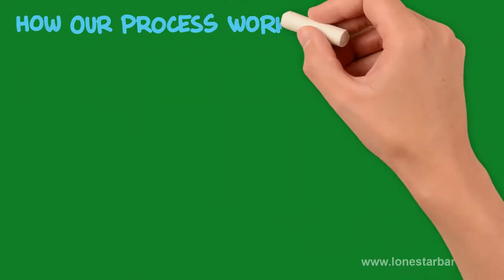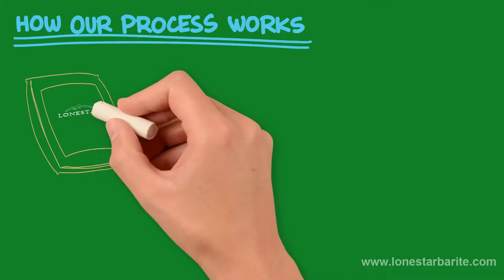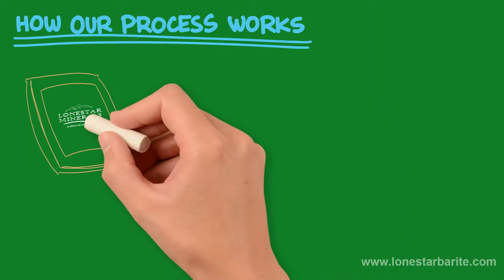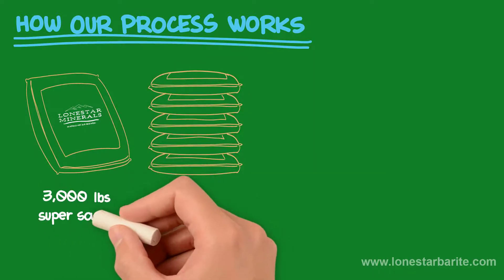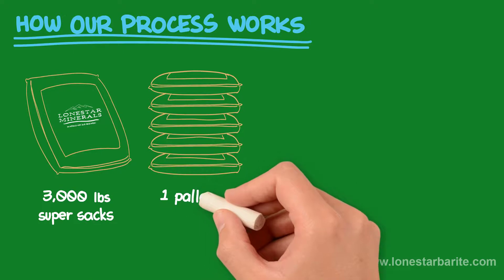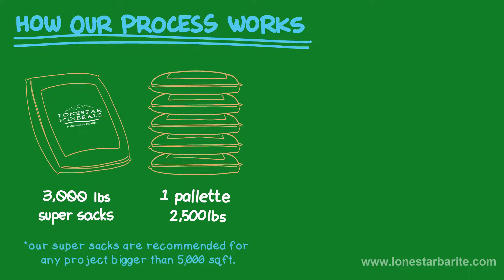How our process works when you purchase from Lone Star Minerals. Our Packaging: How we package our bentonite when purchased — 3,000-lb Super Sacks, 1 pallet at 25,000 lbs, and 25 100-lb bags. Our Super Sacks are recommended for any project bigger than 5,000 sq. ft.